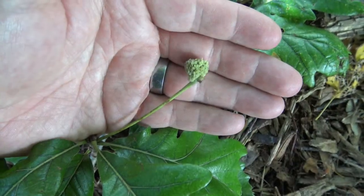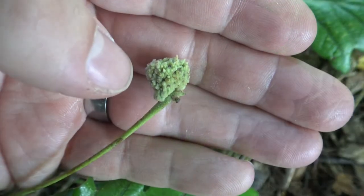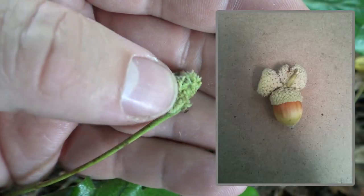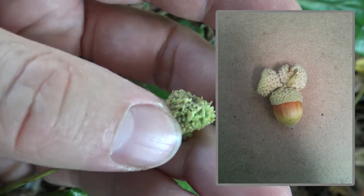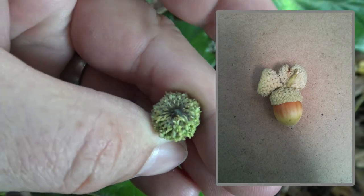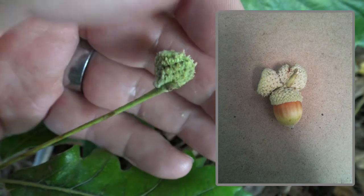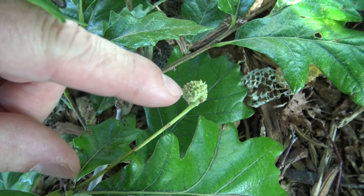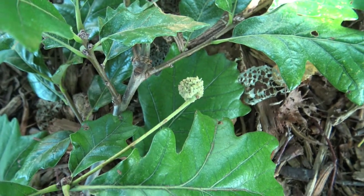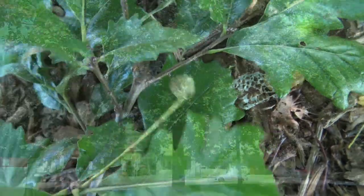Here's the still-developing acorn of the Swamp White Oak. On the cap, you can see that there are these protrusions — it's not smooth, and on the underside you might see a little bit of a fringe. This one is still developing, so the full acorn isn't out. The notable feature is the stem that connects the twig to the acorn, called the peduncle, and it can be two to three inches long.